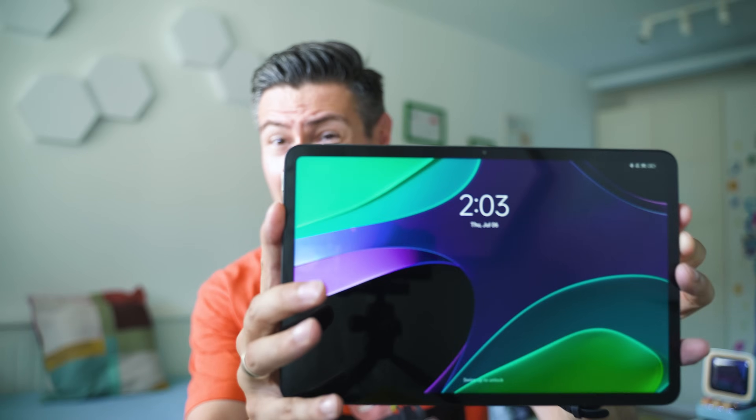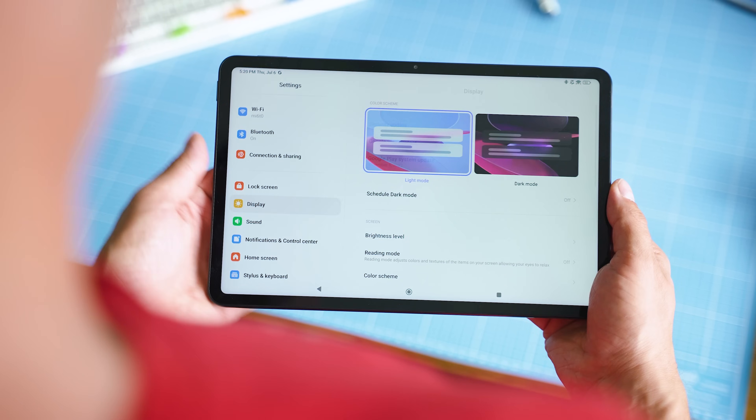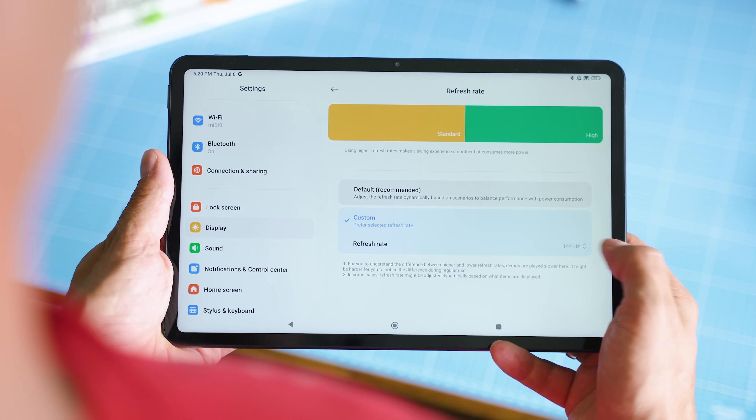In terms of display, we have a fairly large, very bright and vivid panel — that's an LCD, not AMOLED, which is very typical for tablets in this price niche. Looking at the competition, the iPad Air, the Google Pixel Tablet, and the OnePlus Pad all have LCD displays.